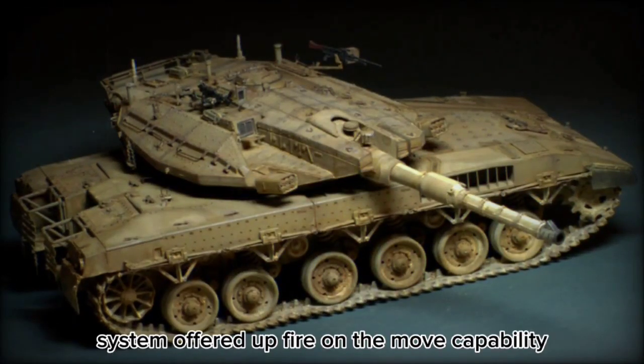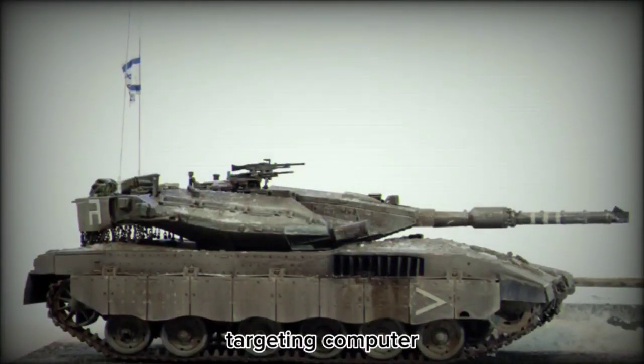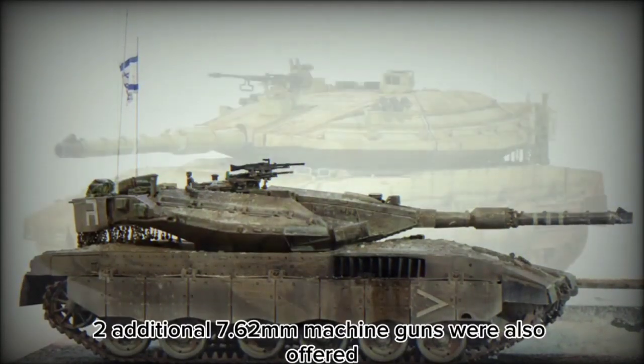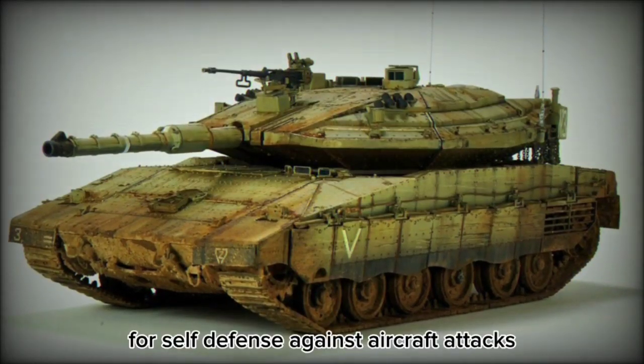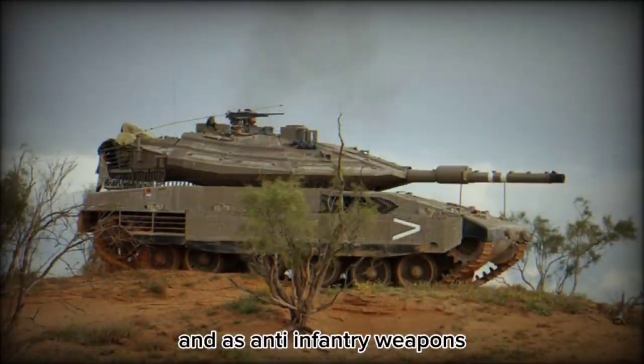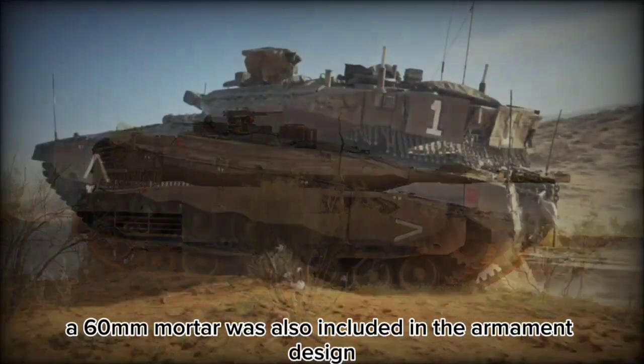A gun stabilization system offered fire-on-the-move capability, completed with an indigenously produced targeting computer. Two additional 7.62mm machine guns were also offered for self-defense against aircraft attacks and as anti-infantry weapons. A 60mm mortar was also included in the armament design.